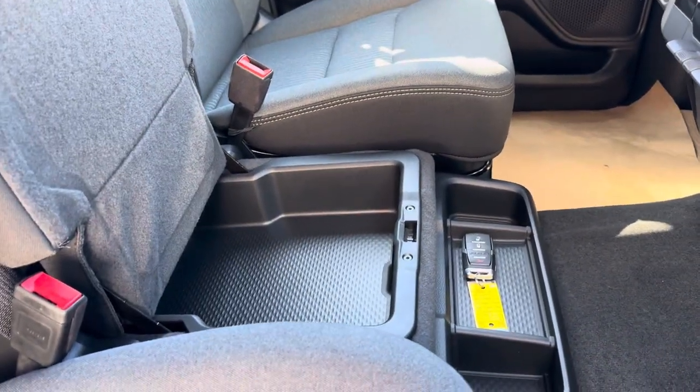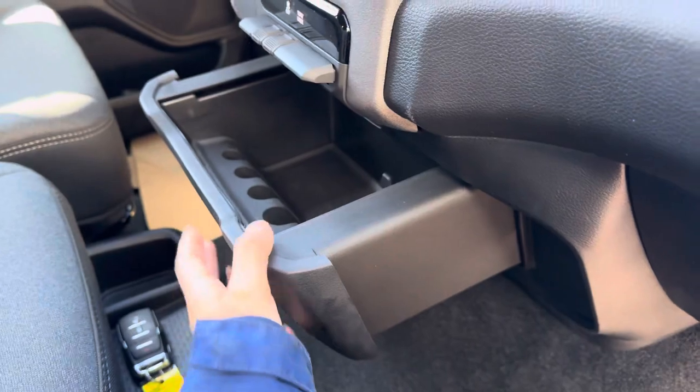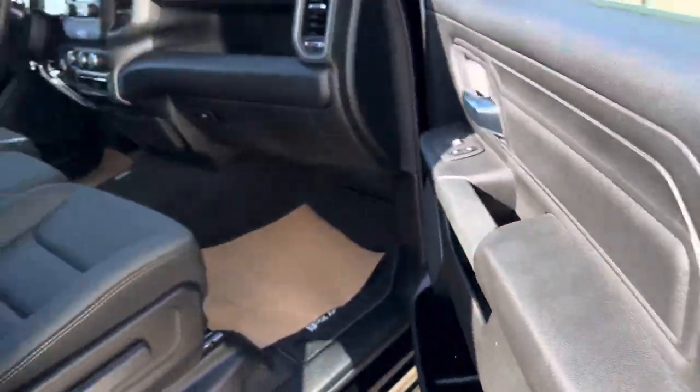This also comes up if you want some extra storage space, and this one comes out as well — so lots of extra space for little knickknacks and things. Then we'll go to the back and I can show you more back there.